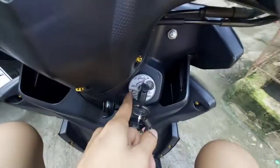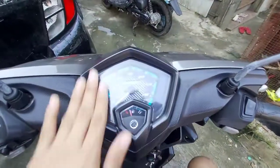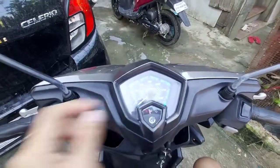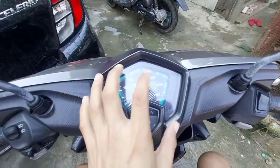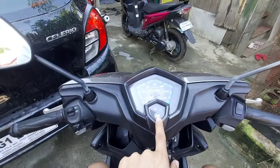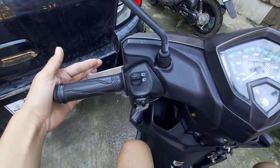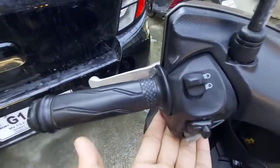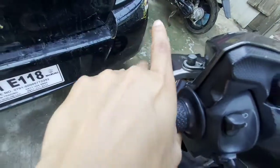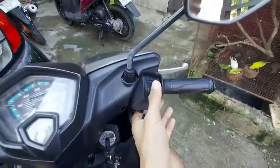Ito ang kanyang ignition key. Ito ang kanyang panel — gauge clusters. Basically analog type yung kanyang speed, pati ang kanyang fuel gauge. Ito ang kanyang mga switches. Yung brakes, meron siyang lock dito — lock and release. Dito naman ang kanyang ignition. Ito naman ang start and stop.